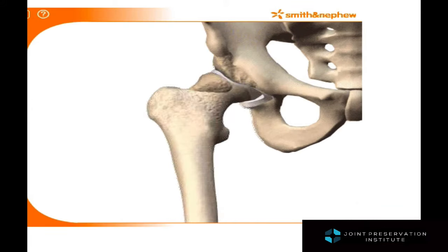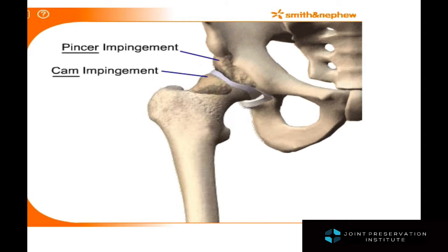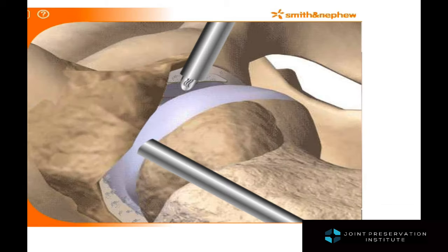Femoral acetabular impingement is the abnormal contact between the neck and head of the femur and the rim of the socket. When it's on the hip socket it's typically called pincer impingement, and when on the femoral head or neck it's called cam impingement.